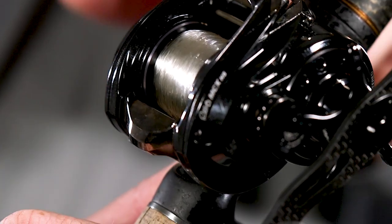As far as line goes, 15 pound Trilene 100% fluorocarbon — that's the line I throw jigs on almost all the time. It's just bulletproof. It's going to work every time, never breaks.